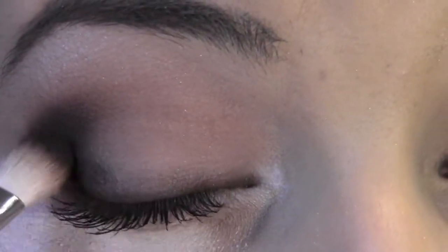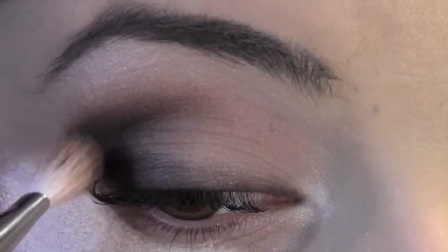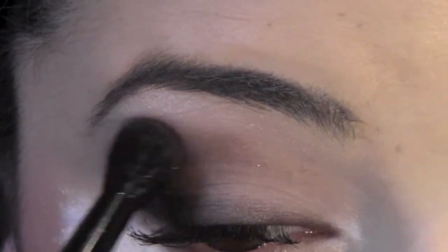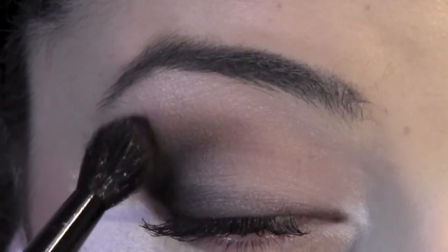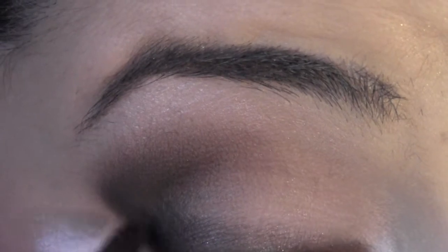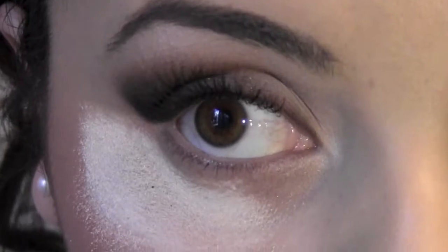Since this is a night look, I'm going to take more of that dark brown and just make it darker. Once done, I'm going to take the color Buck and blend out any harsh lines. To make this look even more dramatic, I'm going to take the color Creep and apply it on the outer part of my eye just like I did with the dark brown, then blend it out.